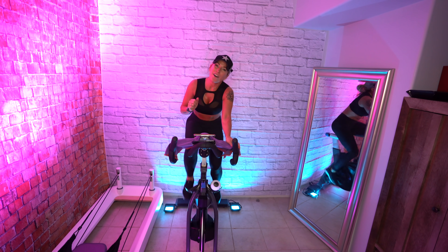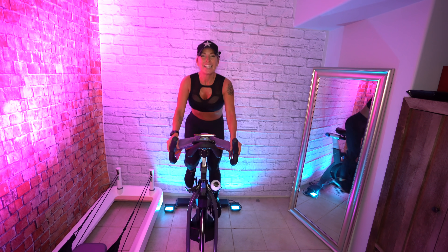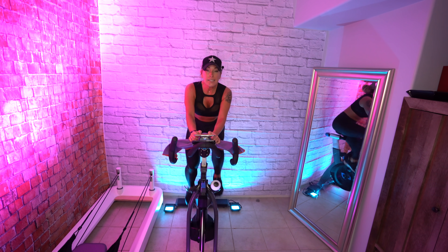Dipping your toe back in the water — we're going to do these faster jobs: eight up, eight down. Four, three, two, have a seat. So this is 100 RPMs.